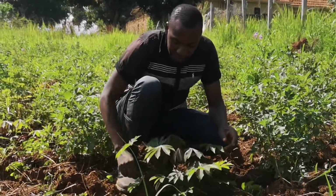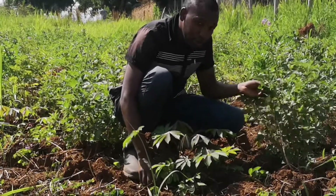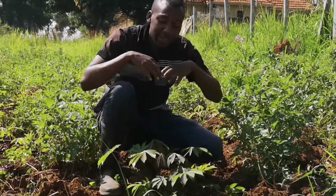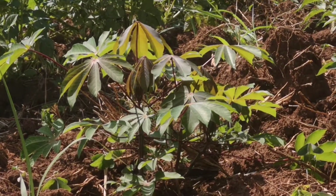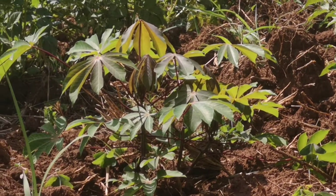This is cassava growing slowly here. In the meantime the Irish potatoes will be growing, so by the time of harvest the cassava will be getting up. In that process, the cassava will give us food in the future and will also grow well vegetatively through the fertilizers applied to the Irish potatoes.